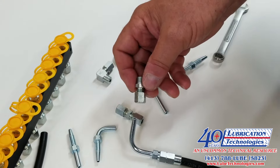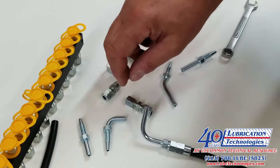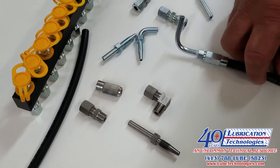Thread sizes available include M10, 1/8 inch NPT, M6, M8, and a variety of other thread sizes to accommodate connection to different bearings. We also have these fittings available in 316 stainless steel for food processing or other harsh corrosive environments.